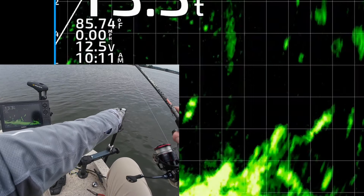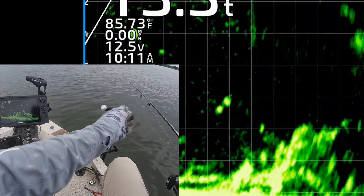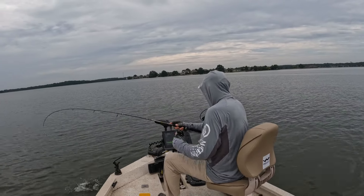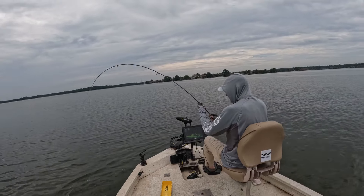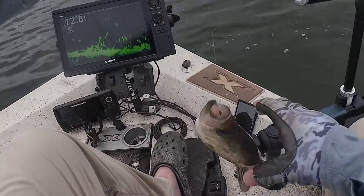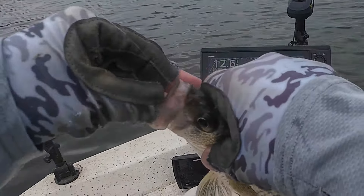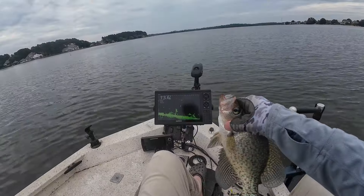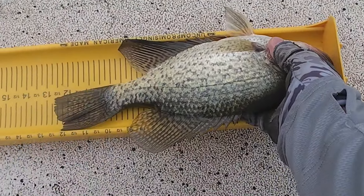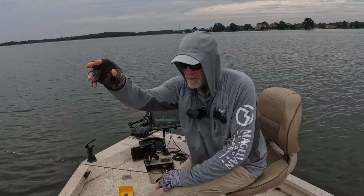If I can get it lined up right. See if one of them will eat it — yeah, got that one, he could not resist it! Get up here dude. Keep your bait in the strike zone as much as possible and one of them will likely eat it. That's a good one right there — another 12 and a half inch black crappie. Get back in there.